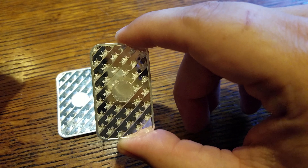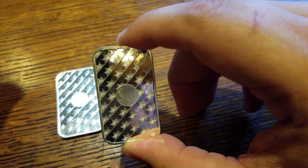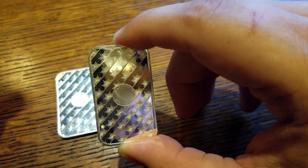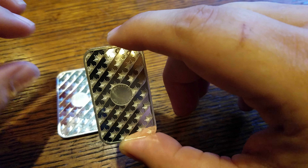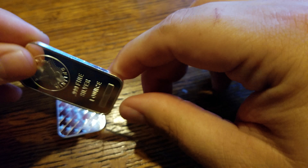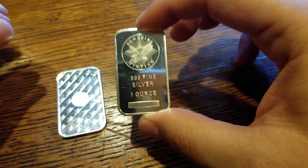I'm going to read this off the JM Bullion website so y'all know exactly what it is. It features state-of-the-art security traits including the Sunshine Minting SI mark that can only be seen with a special decoder lens. What that does is help prevent counterfeiting — it makes it really hard to fake. It actually says 'valid' right there, which is really nice. I did a review on their coins and they offer the same feature, which makes Sunshine Minting one of your best options for security.